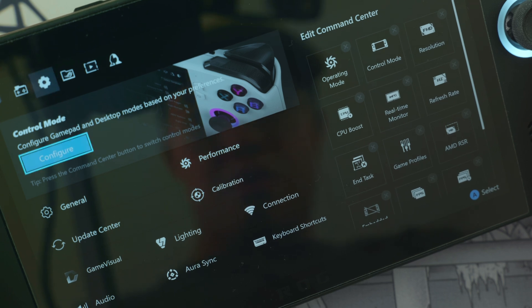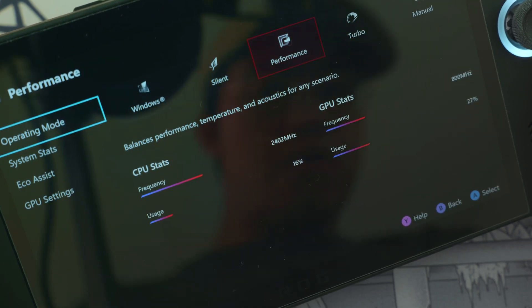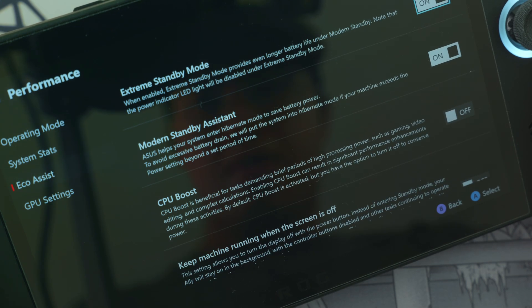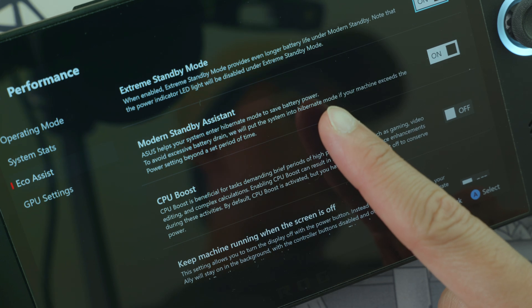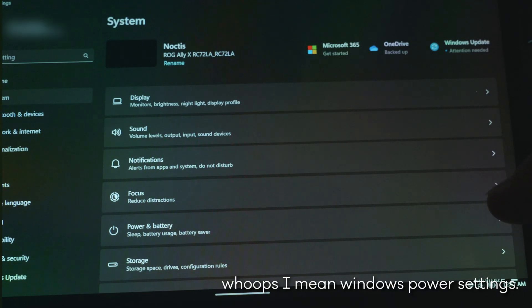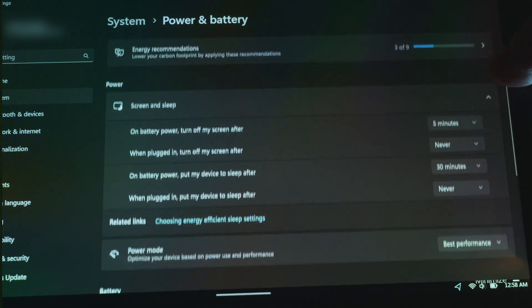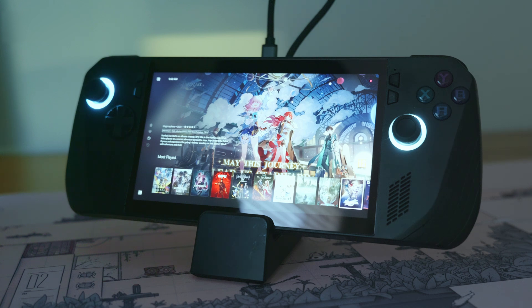And if you're worried about leaving your Ally X on hibernate for too long where it drains your battery, here's how you can change it. In Armory Crate, you can turn on both Modern Standby Assist and Extreme Standby Mode. You would also want to go to your Windows Display settings and change the timer to 5 minutes/never and 30 minutes/never. After making those changes, this will make the system hibernate automatically if it's asleep for more than 30 minutes.